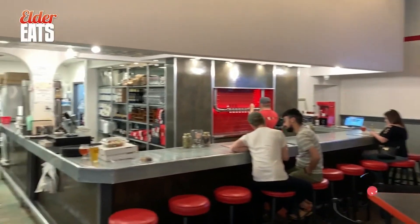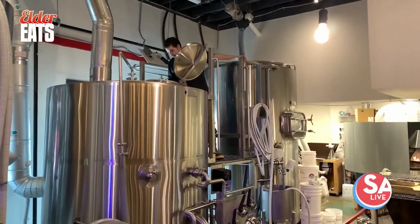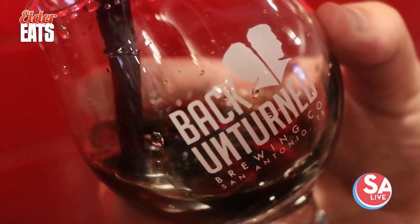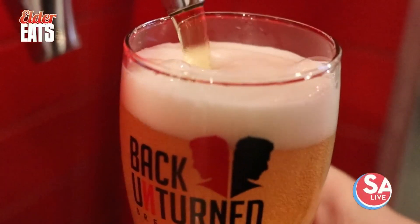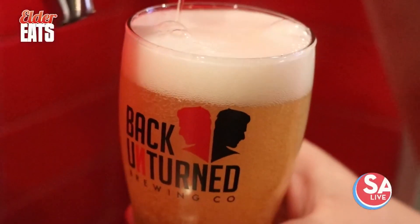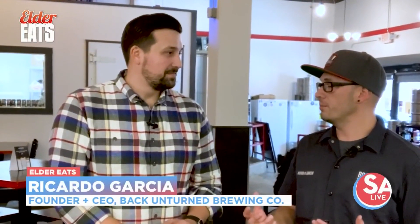I started this project about five years ago. I've always been an entrepreneurial spirit, and when I became obsessed with brewing beer, that's where everything really got started. I talked with my wife and she said, okay, if you go after this one — because I had attempted a lot of things in the past — you have to make this one work. So that's where the name came from: Back Unturned Brewing Company. It's the dream I'm not turning my back on, and I want to inspire as many people as we can to do the same thing.